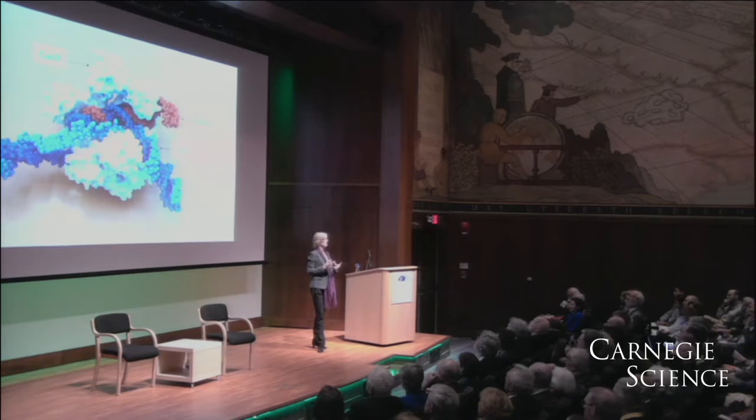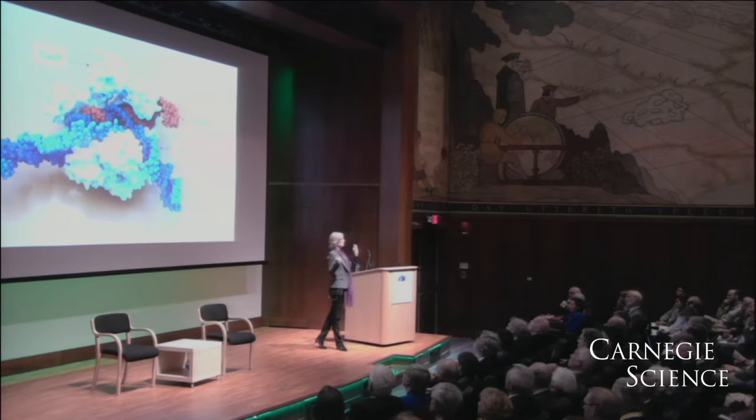we have to use a technique called X-ray crystallography. This model is built using actual atomic coordinates that come from an X-ray crystallographic structure.